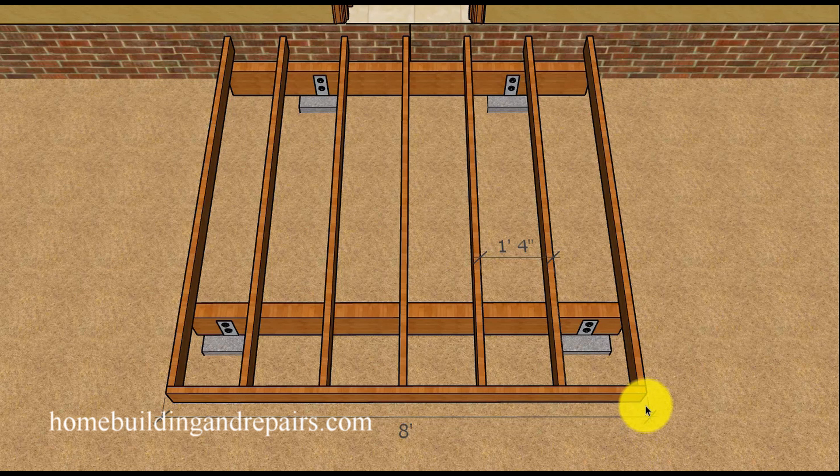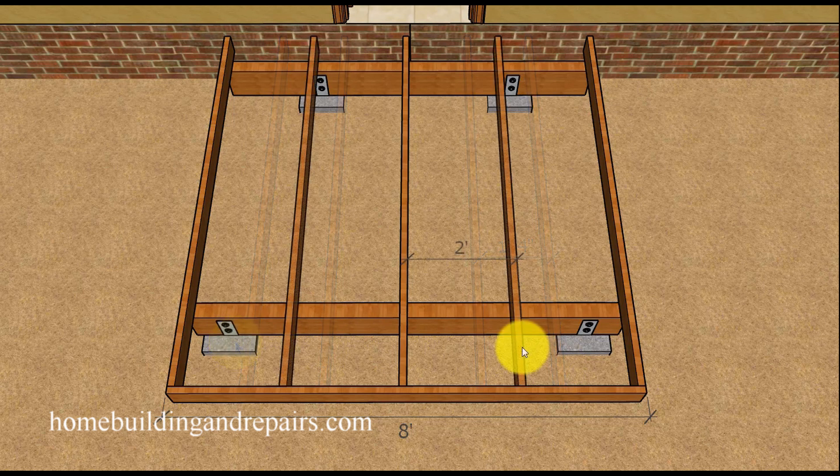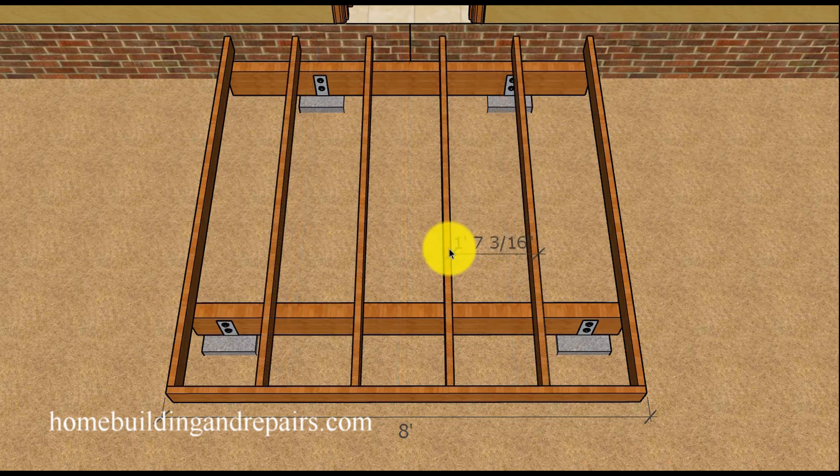If you have an eight-foot deck, 16 inches on center is going to provide you with good spacing on your joist. You're going to use five joists at 16 inches on center. If they're going to be two foot on center, you would end up using three joists. So you would have five for 16 inches on center and four for 19.2 inches on center.